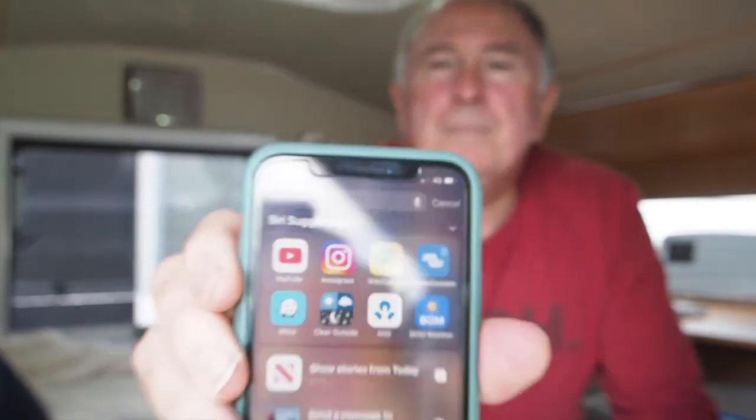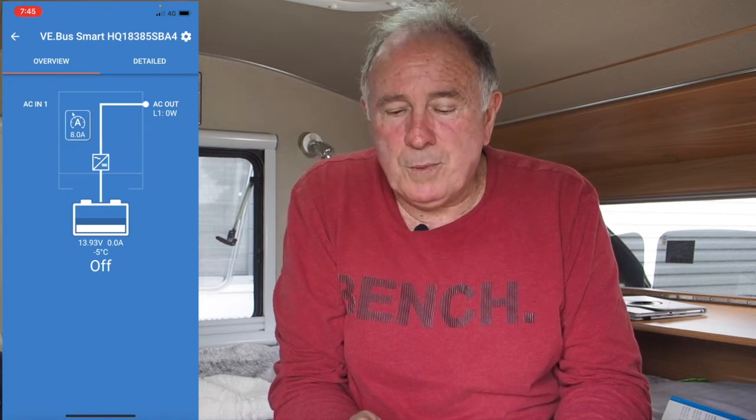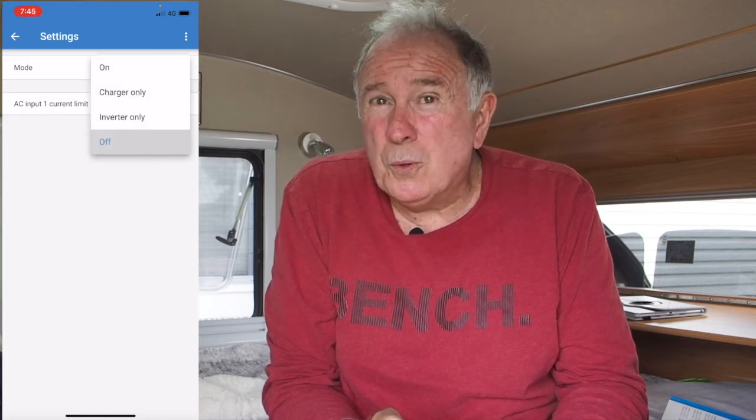To do that, you simply download an app from Victron called Victron Connect — you can see it up there in the corner. You open that app, click on the item you want to connect to, and see what state it's in. You can then go into settings and turn the unit off completely, turn it on, set it to charge only, or inverter only.